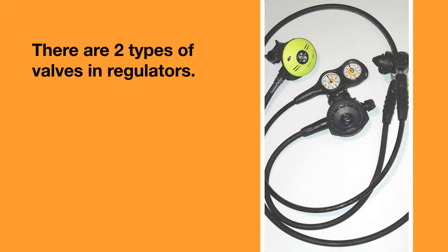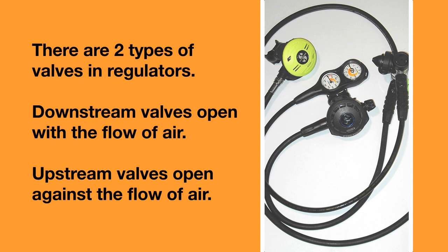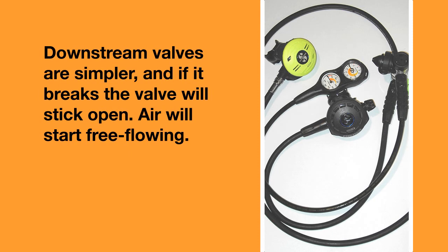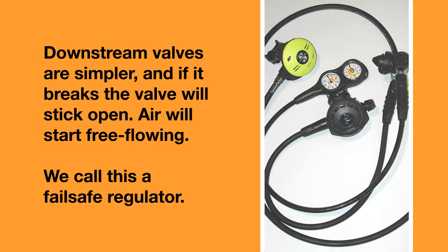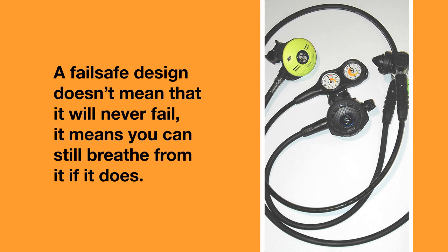There are two types of valves in second stages: downstream valves and upstream valves. Downstream valves open with the flow of air and upstream valves open against the flow of air. Downstream valves are simpler and if they break, the valve will be stuck open, meaning air will start free flowing. You can still breathe from a free flowing regulator, so we call this a fail-safe regulator. A fail-safe design doesn't mean it will never fail — it simply means that you can still breathe from it when it fails.